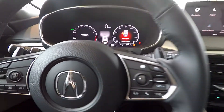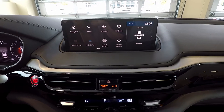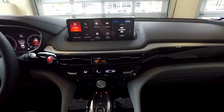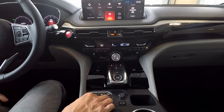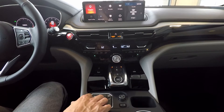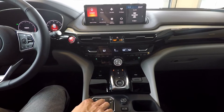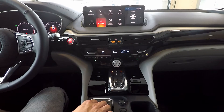Over to our right, we have another 12.3-inch screen, which gives you all the information on our infotainment system, including navigation with Google Maps built into the vehicle. Everything is very easily accessible through the true touchpad interface integrated into the 2022 MDX — very easy to use. Standard on every single model is wireless Apple CarPlay and wireless Android Auto.